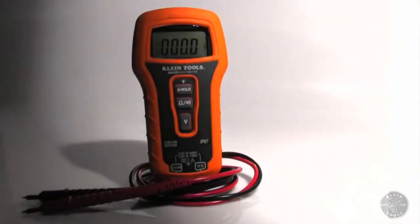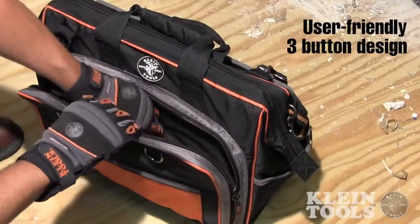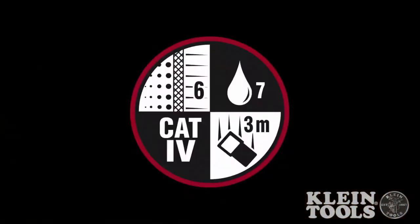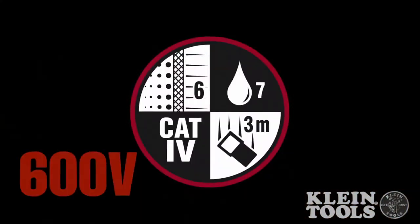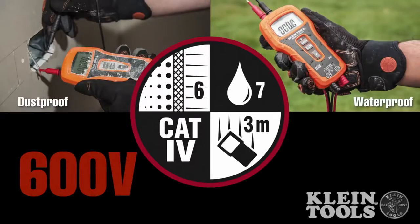Kline Tools is proud to introduce the MM500 Auto Ranging Multimeter. With only three buttons, this easy-to-use multimeter is something every electrician will want in their bag. The MM500 is CAT4 600 volt and IP67 rated, making this unit both dust and waterproof.